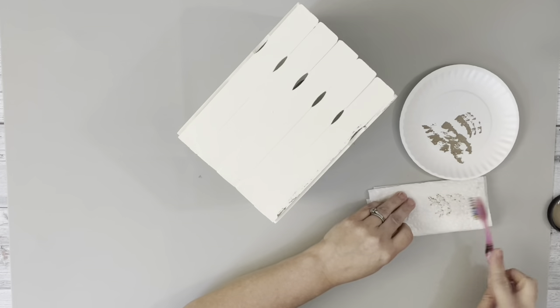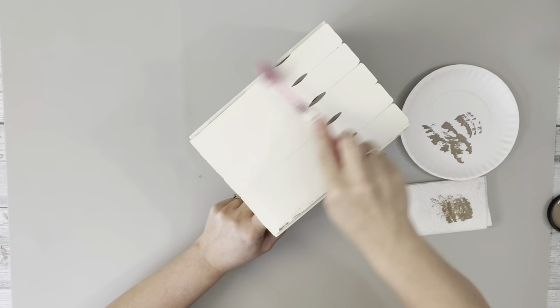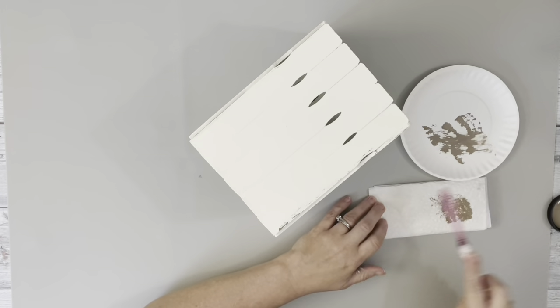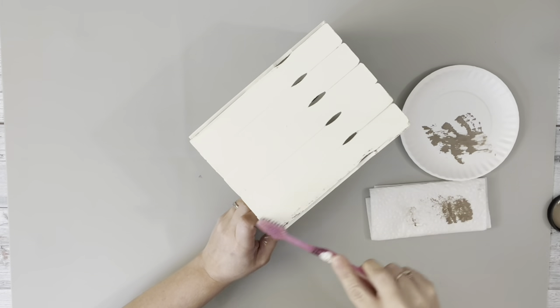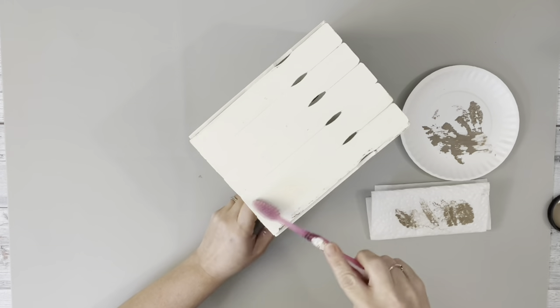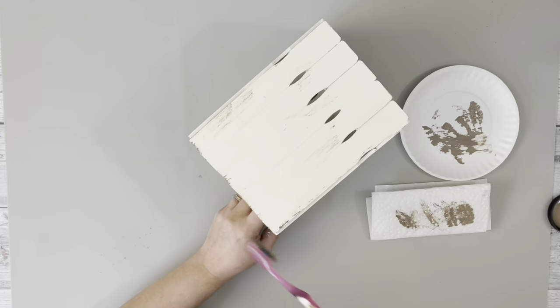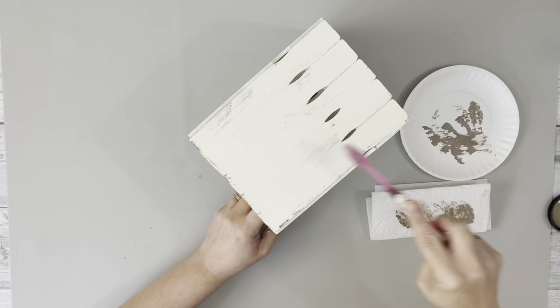Once the plaster chalk paint was dry, I took Barcelona beige chalk paint and a toothbrush with just a tiny bit of paint on it, and kind of just brushed on some of that paint to give it just a little bit of distressing. And then took a baby wipe to blend it in.